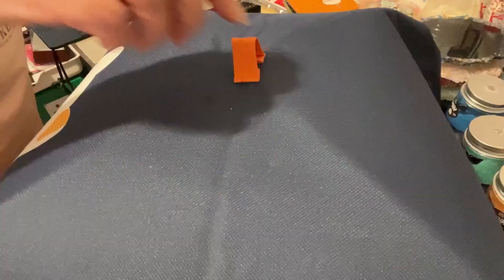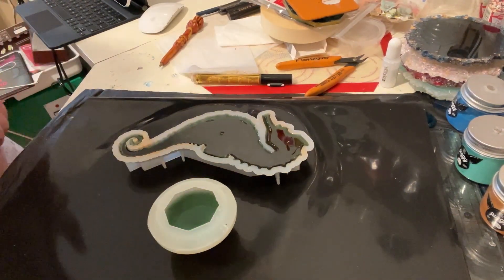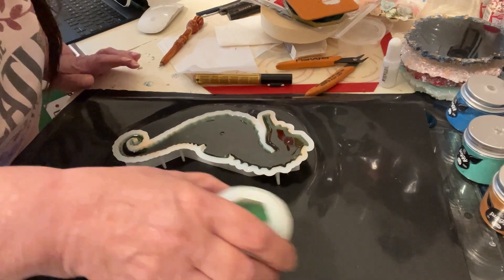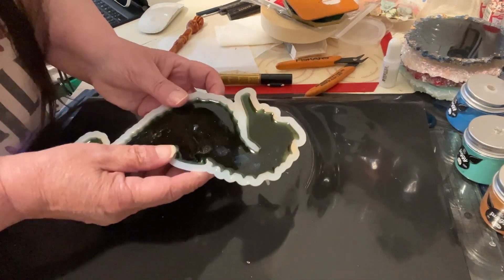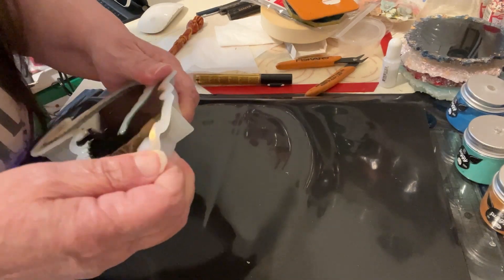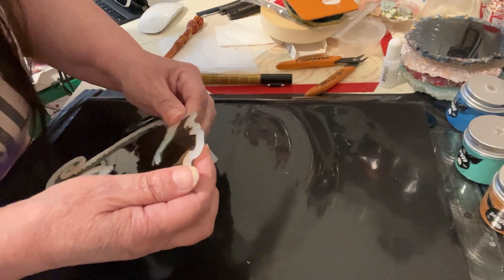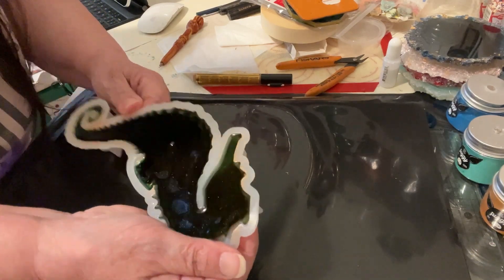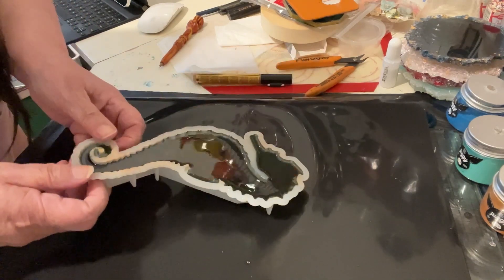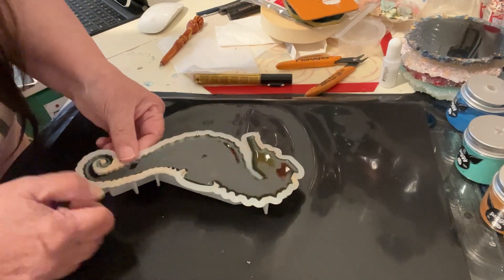Now we're putting that on the drying mat and let's see what happens. It's going to heat up and then it's dry. Let's see what we have — I'm excited, I can't wait to see what we have. I think you're going to be pleasantly surprised — I know I was.